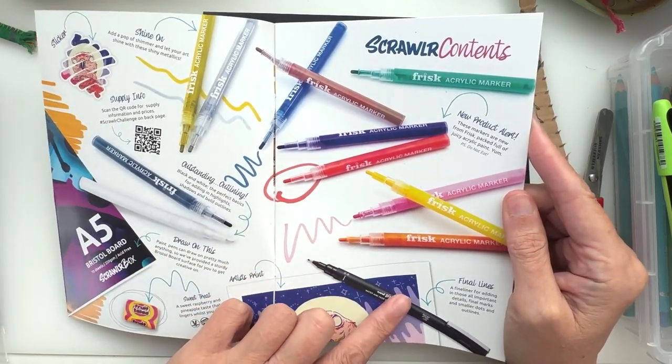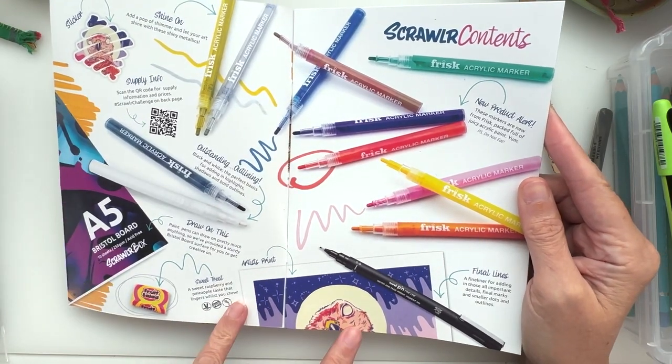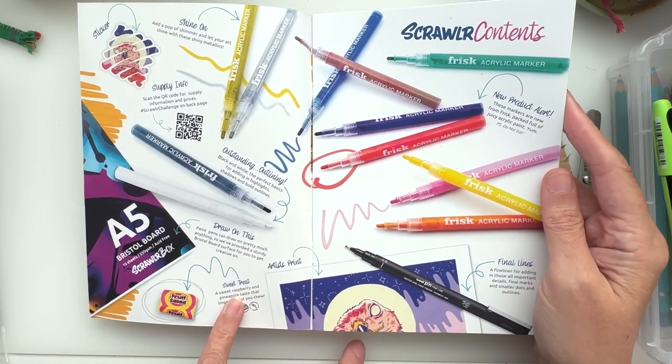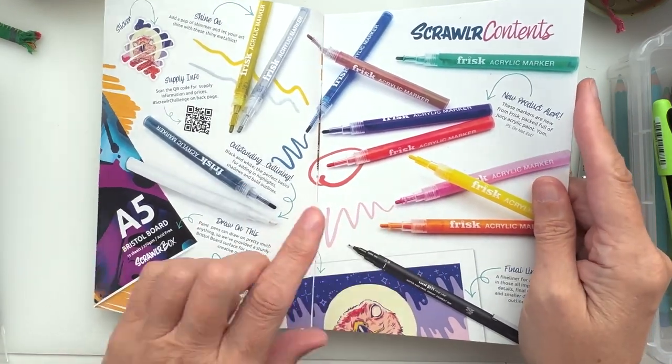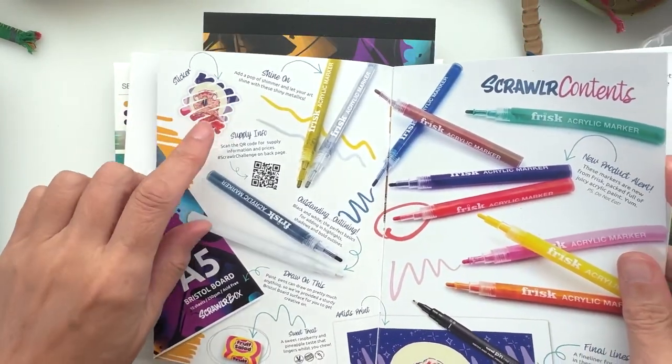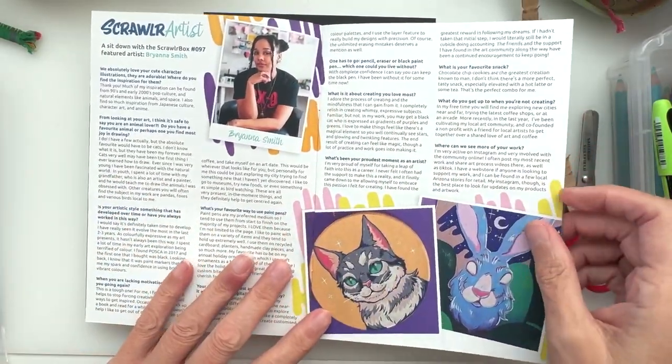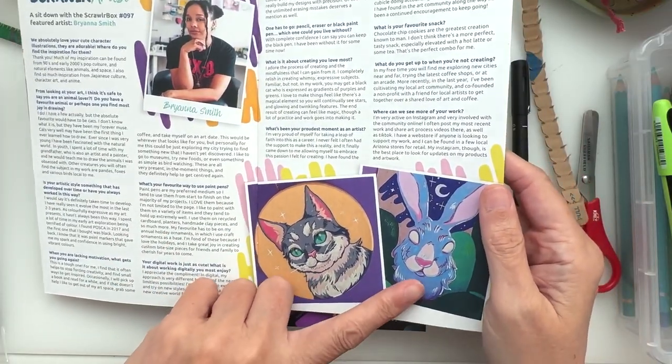We've got the colors and a fine liner for fine lining basically, and our fruit salad — raspberry and pineapple — and then the Bristol board and a beautiful sticker.